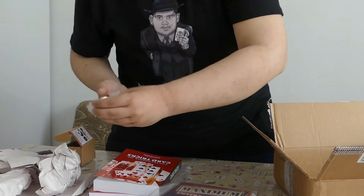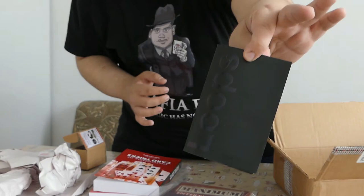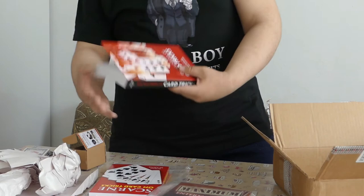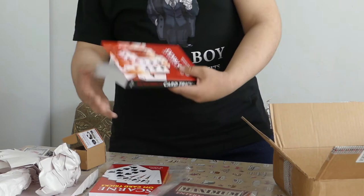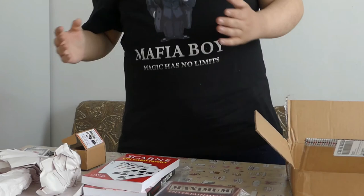Let me show you the other things more closely. This is the Boston Box — very nice quality. These are the Loops by Yigal Mesika. And this is the Mark Deck by P3. Don't forget that's Penguin Magic. This is the Encyclopedia of Card Tricks by Jean Hugard, and John Scarne's Scarne on Magic Tricks.